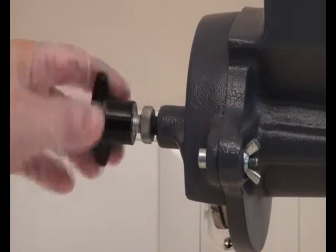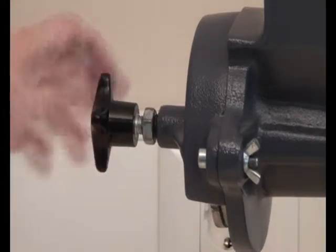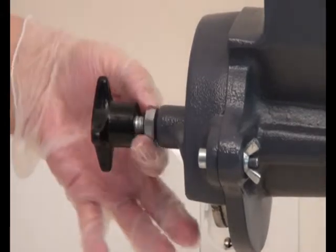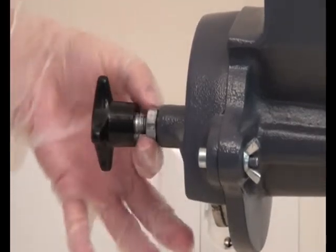In order to get bigger particles, the distance between the discs should be adjusted. After this, the nut should be tightened well again by using an open-end wrench.